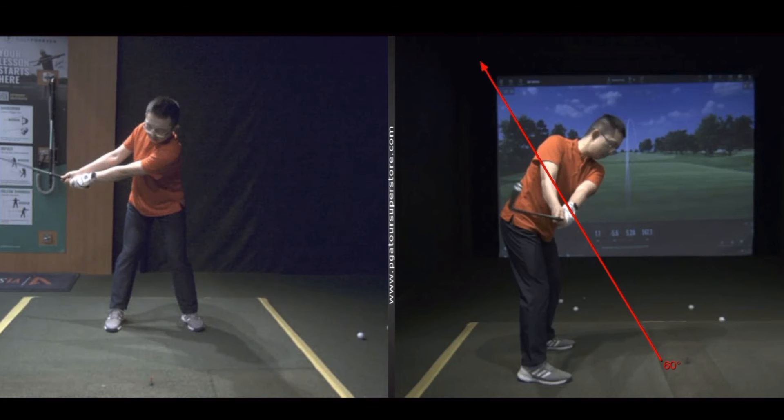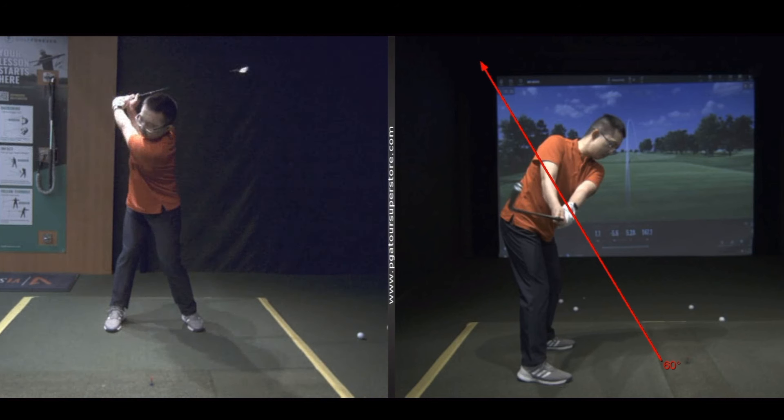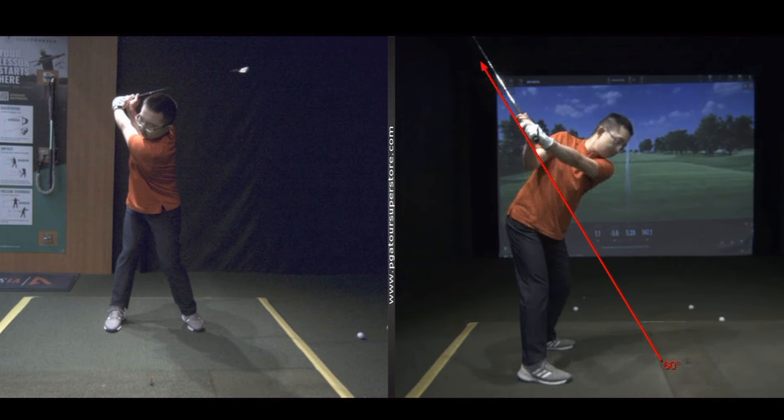The shoulder is going to complete its turn, and then we're going to complete the hinge to the top. The face is still a little shut, that's okay. Then what's the big move? Right from here everything's in line — look at how the shaft, the hand, everything's in line with the plane of the swing. We're just going to pull it down underneath.